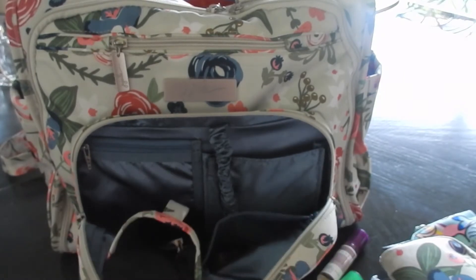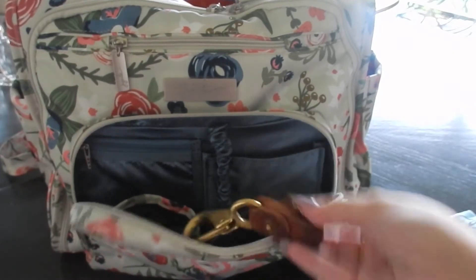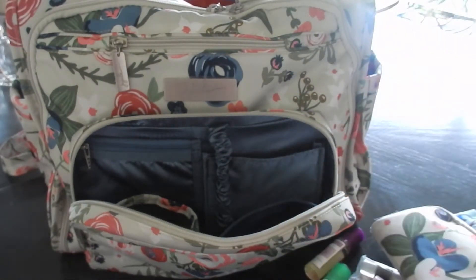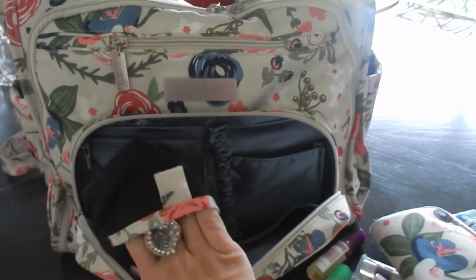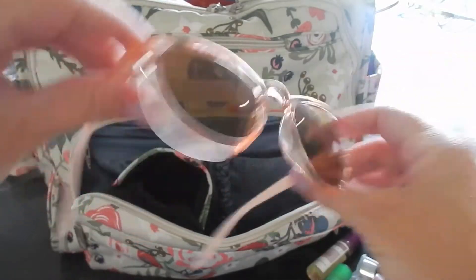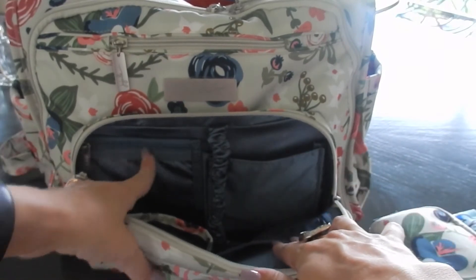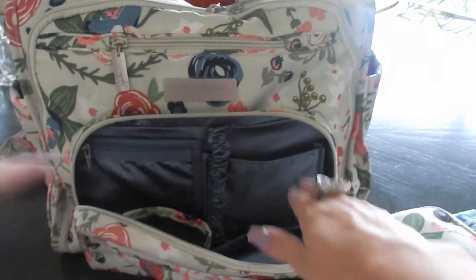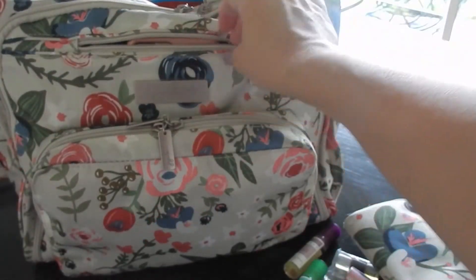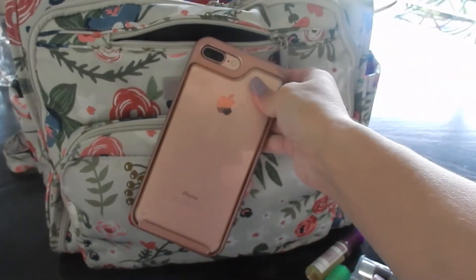In this slit pocket at the front I have a key to my house — I just have the one key in there right now. On the sunglass case is actually Melania's sunglasses, so her little keys and glasses go in there. In these two pockets — this is a zipper pocket that has little hair ties for Mila, and then bigger hair ties for me are in this pocket. That's the mommy pocket. I have my iPhone 7 Plus, so if you're wondering if that fits in there, it fits perfectly.